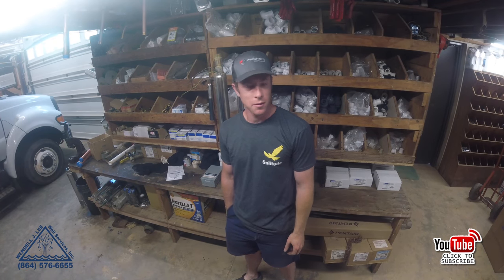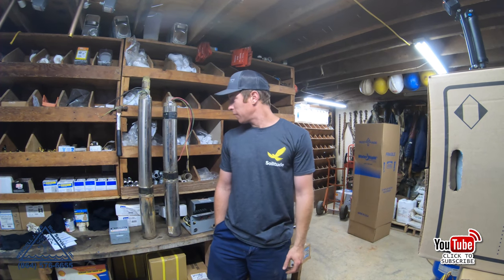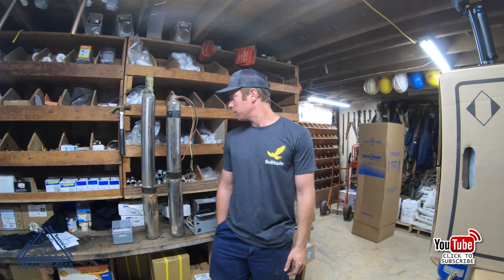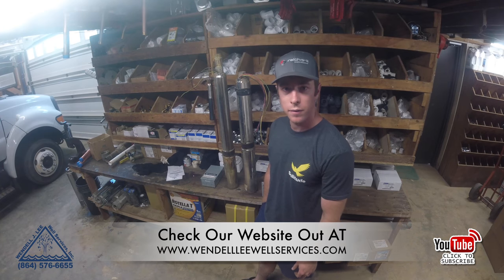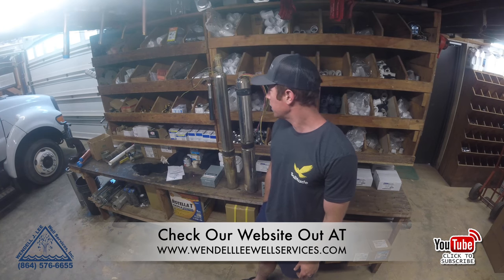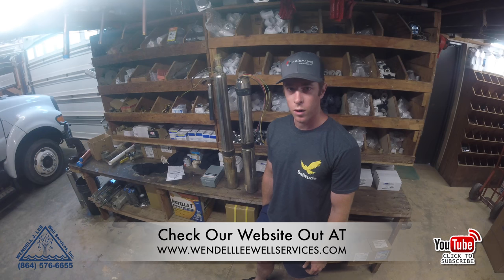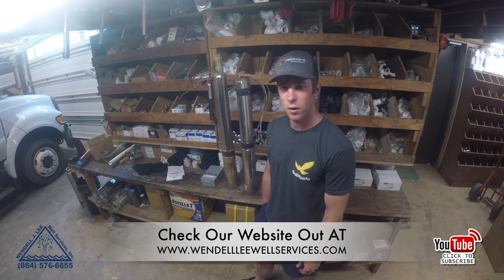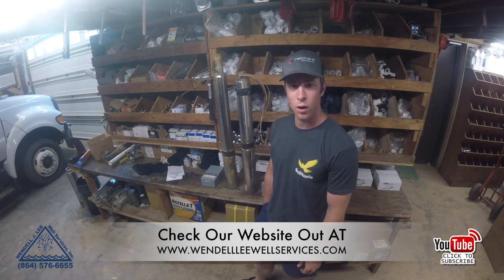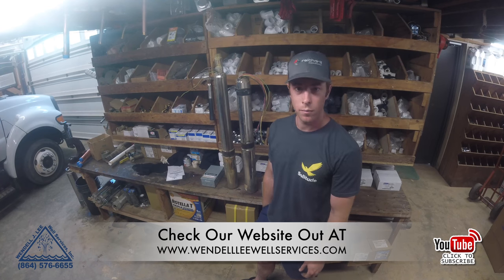It's another visual aid day here at Wendell Lee Well Services. Got some products here, some old pumps that we pulled out, and I figured I'd do a quick video. A lot of people are asking questions about why there are three wires coming out of the pump, or why there are four wires — what's the difference. Today I'm going to talk about the difference between a two-wire submersible pump motor and a three-wire submersible pump motor.